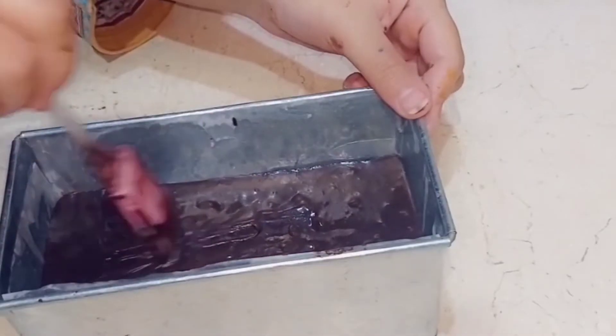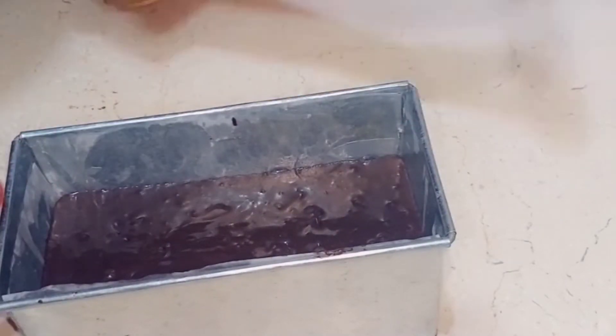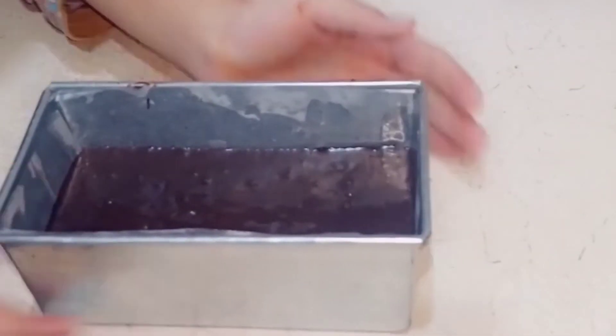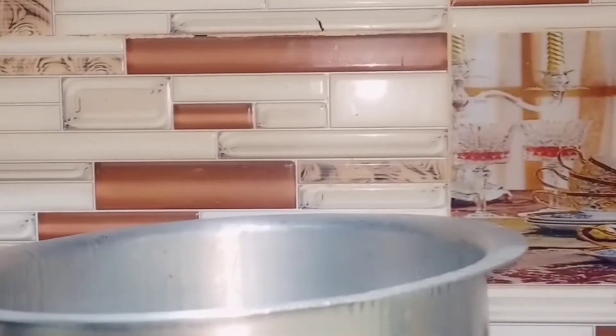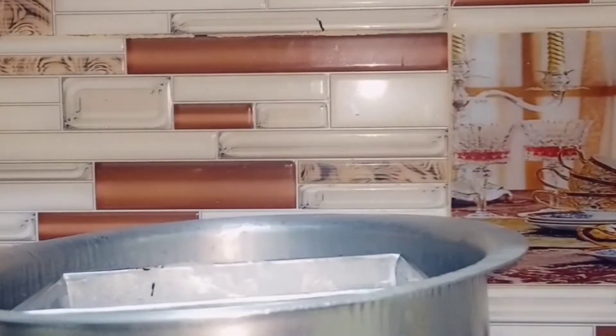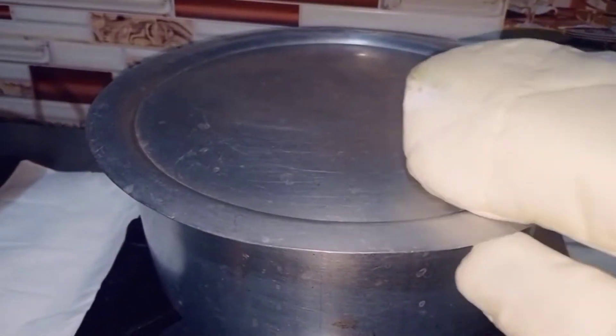Now set it in the mold. Tap it so the bubbles are released. Cover it and cook on a low flame for 45 to 50 minutes.